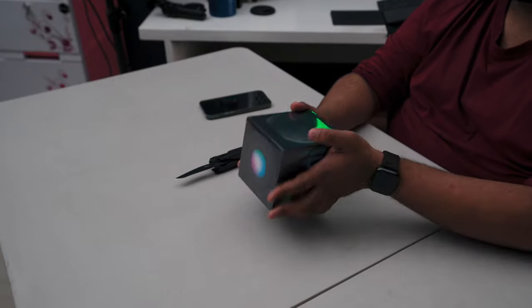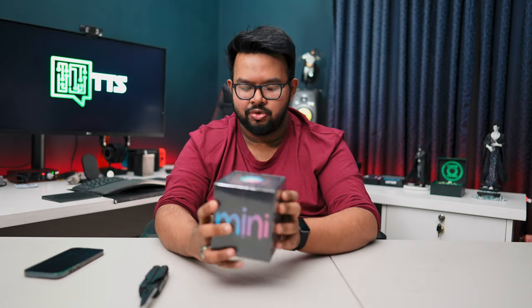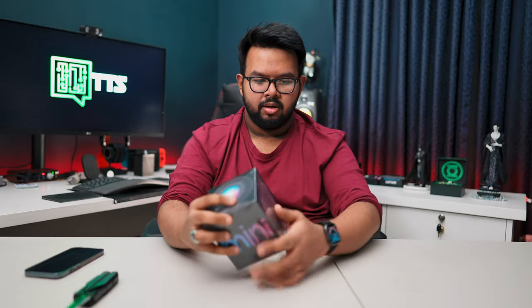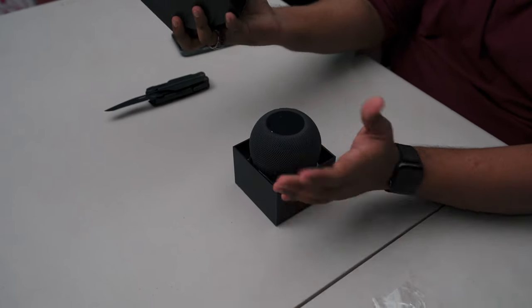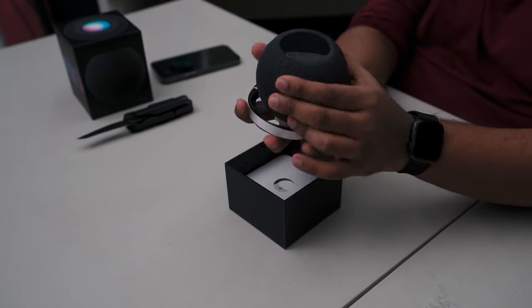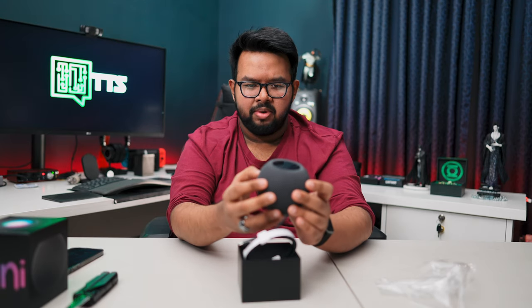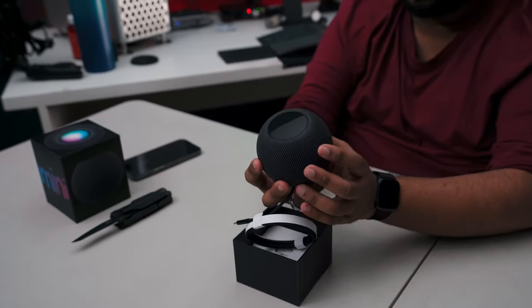Let's open it up and see. The packaging is pretty normal Apple packaging. This is the top view, side view - just mini. And this is the device itself. It feels very well made. It has a cloth fabric type feel - it's not metal, it actually has a very cloth fabric texture.